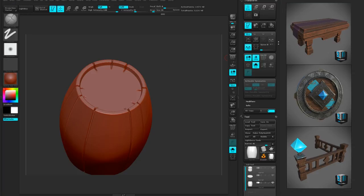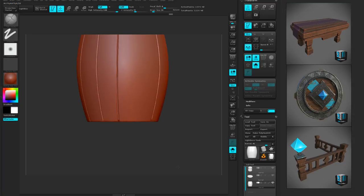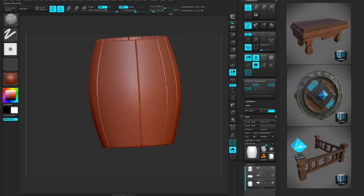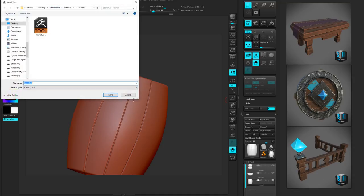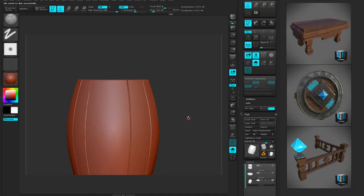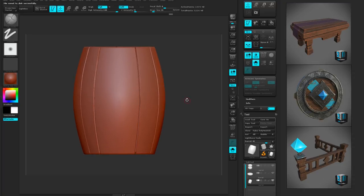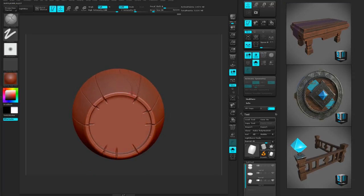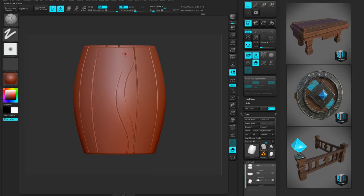One thing to note when you're using ZBrush: you want to save from the Tool, not the Document, because you just want to save the actual object itself. Spinning around quickly to see — that's kind of a nice variety of board sizes. I'm just going to do a quick save periodically and now I'm going to start adding those wood cracks and character to the barrel. This is just going to be for the high poly mesh — it's going to get this detail.